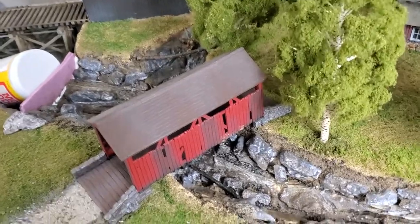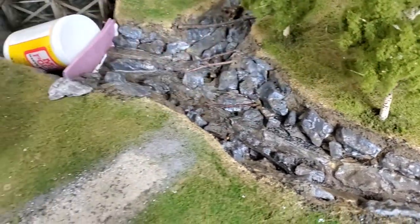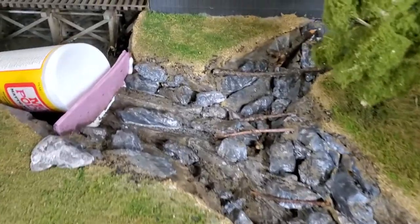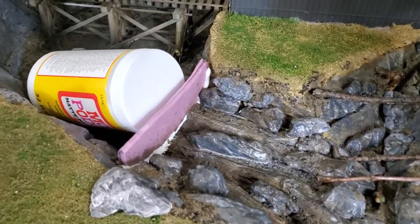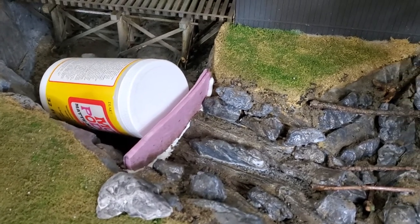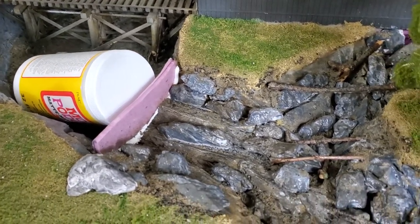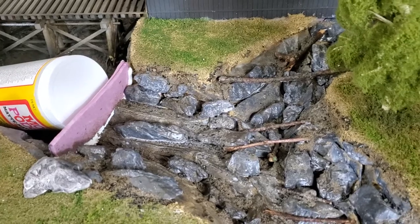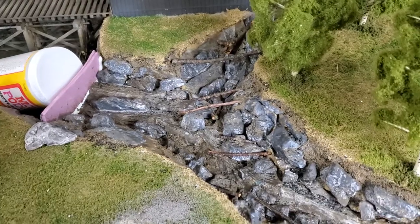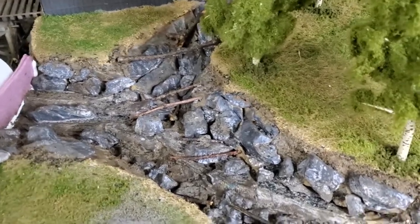So the next big thing is the resin pour, which quite frankly scares me a little bit. Never done it before. I built a dam down here and put some caulk in there to seal it. Everybody warns me that when I start to pour the resin, it'll go everywhere and find any crack it possibly can. So hopefully I've sealed the bottom of this well enough so I don't have a disaster.